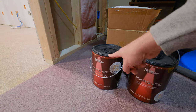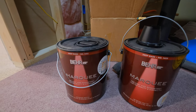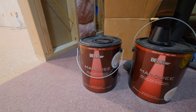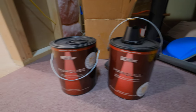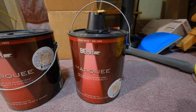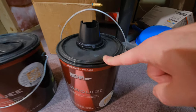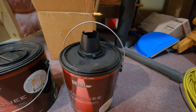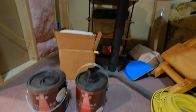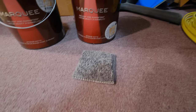The front wall is going to be Limousine Leather Black — this is Bear Marquee, which is the same color as the ceiling. They told me it's the blackest black that they have, so the front wall is going to be that. The other three walls and the soffit are going to be a color called Carbon Copy — it's a kind of dark gray — so the whole room is going to be pretty dark.